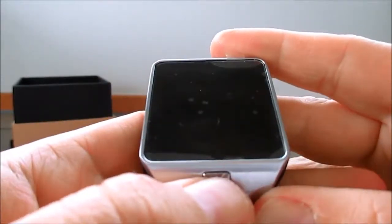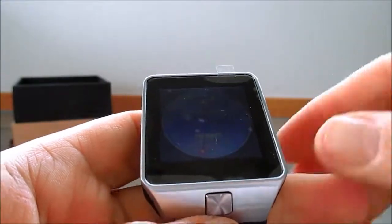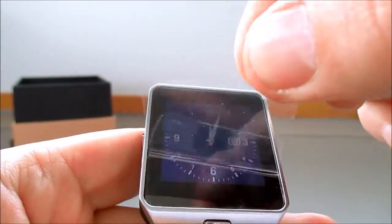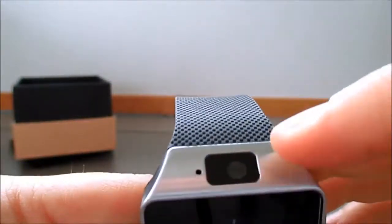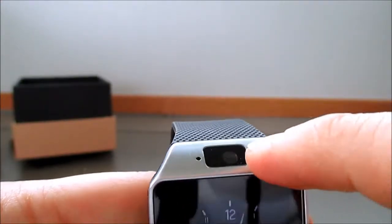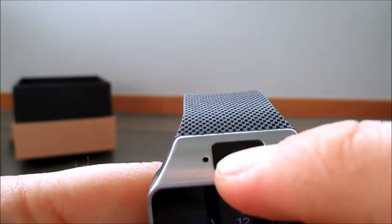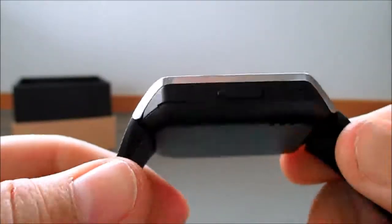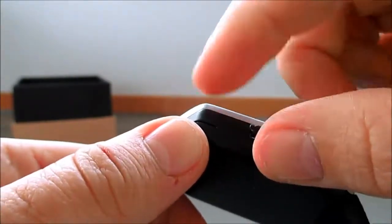We'll just press the button at the bottom there to turn it on. Nice screen. I'll just take the screen protector off so you can better see the screen. The camera on the top is 1.3 megapixels. Got your little microphone slot there as well. It's not too chunky. Got your micro USB charging slot there.